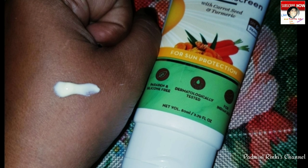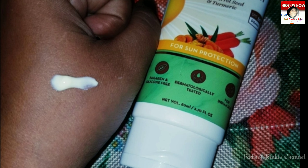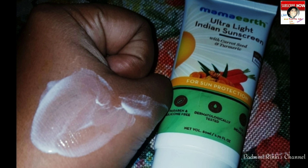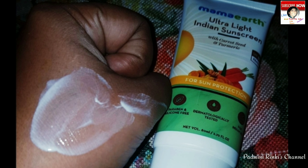Both men and women can use it and it is suitable for all skin types. It comes in a tube pack with a tight lock, making it travel-friendly and easy to use.